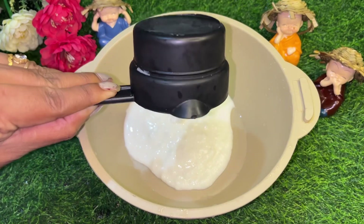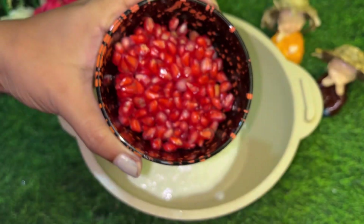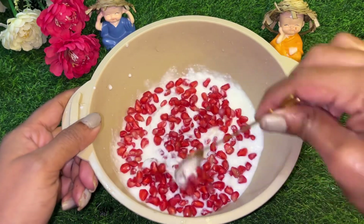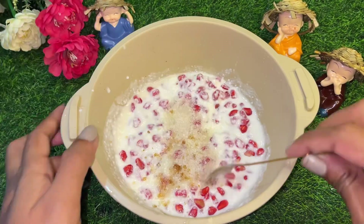First of all, I have taken a bowl. In the bowl I have taken fruits — you can add your favorite fruits. Let's mix it and make it like a chili.